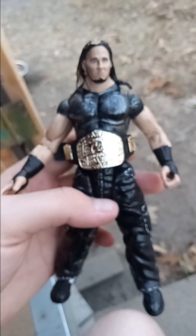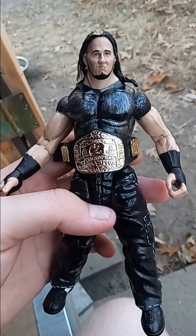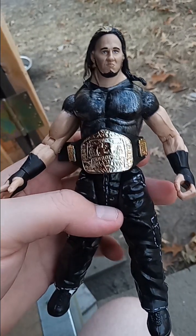I never showed this one off — this is from the King of the Ring WWF figures. It comes with a European championship — Matt Hardy.